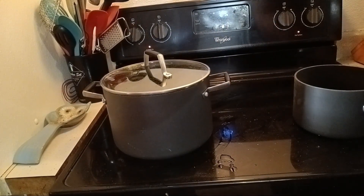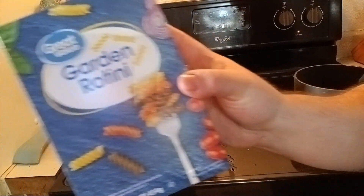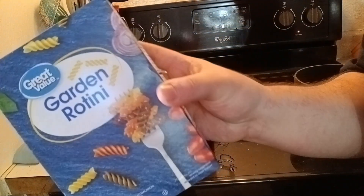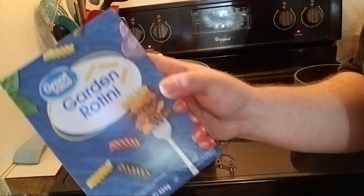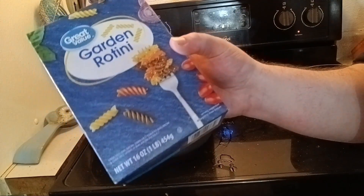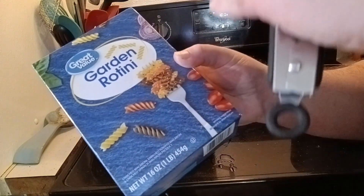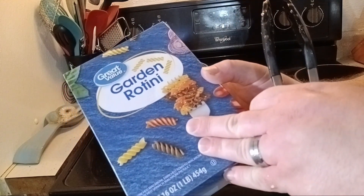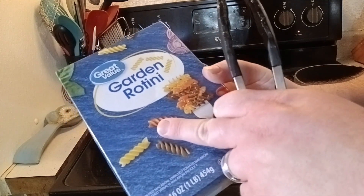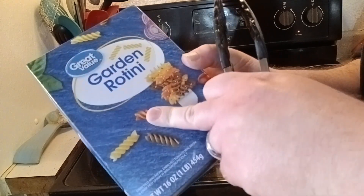We're going to start working on our pasta water. Our pasta tonight is Garden Rotini — you can use any brand you want, but this kind is actually made with spinach and tomatoes, so it adds a little extra nutritional value. These taste great; they take a little longer to cook because of how they're made. It's a great healthy alternative to regular pasta. I also like whole grain pasta too — either one is just fine, but this works really well with what we're making tonight.